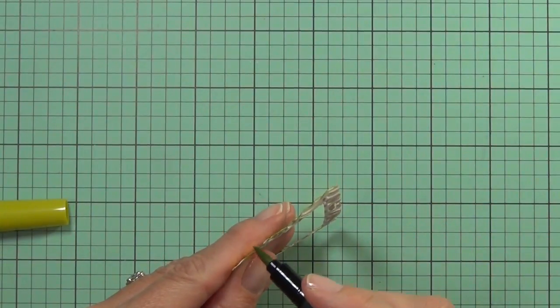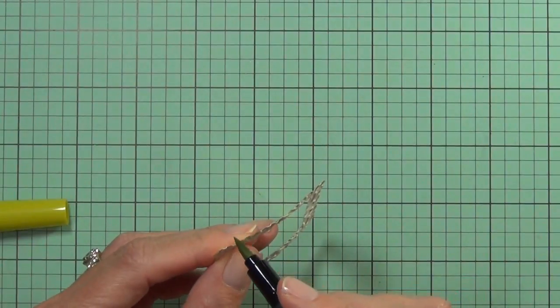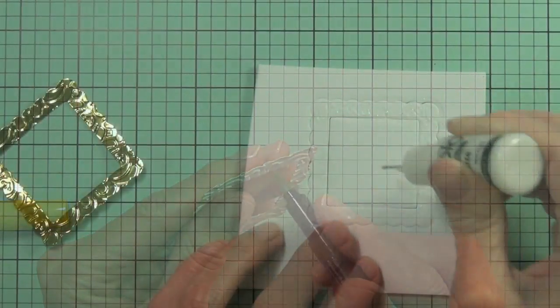I decided just to use a green marker called Pear Tart — it's a Memento marker — just to mark around the edge. I find that green works really well when you're edging or trying to match gold, as it's got that green tinge to it and it works much better than black or grey.